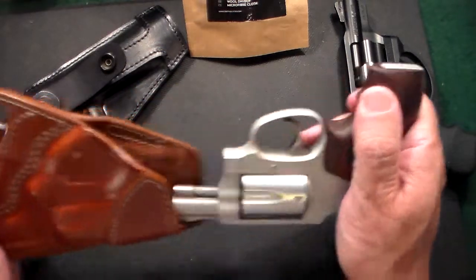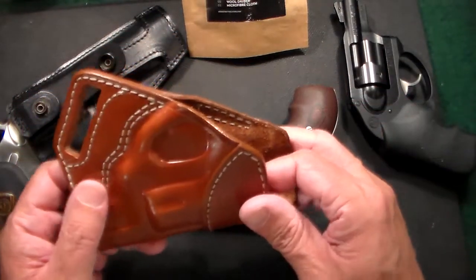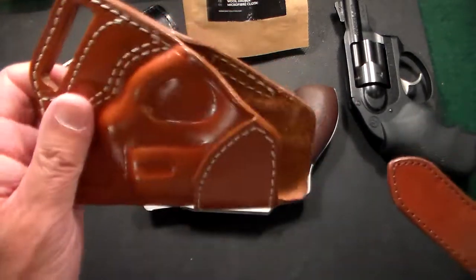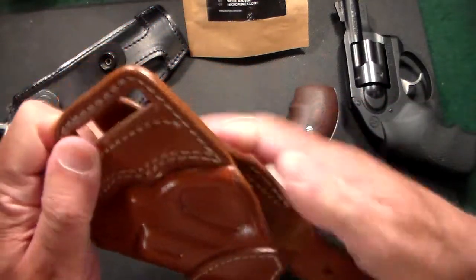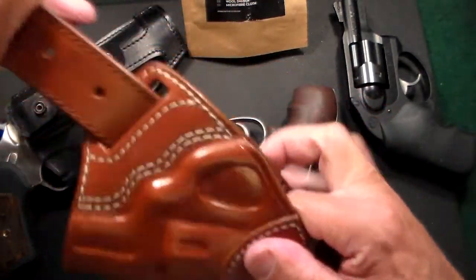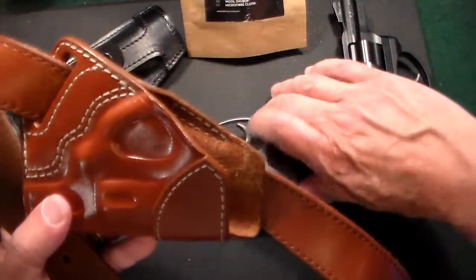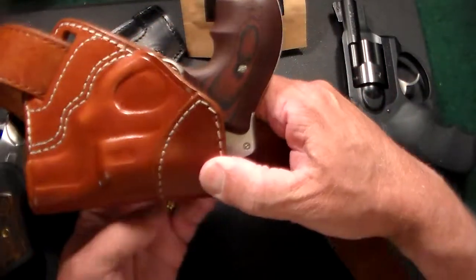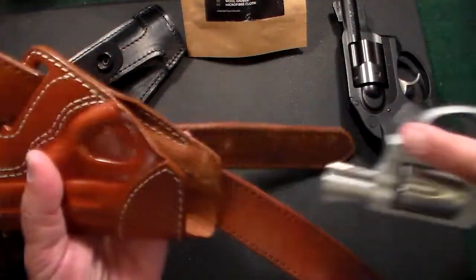I really like this — you can just tell when you pick something up whether it's high quality or not, and this definitely is. It's made to be worn in the 6 o'clock position. The way this is worn: you position it in your back and slide the belt through, then slip it through the second loop and pull it through. I'm right-handed, so the gun rides in the back of my jeans with the grip up. If I need to grab it, I just reach behind and pull it out.